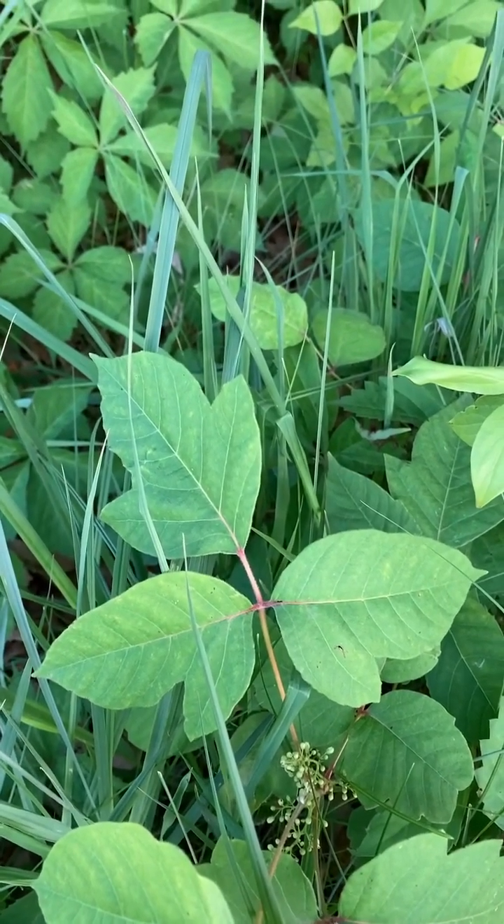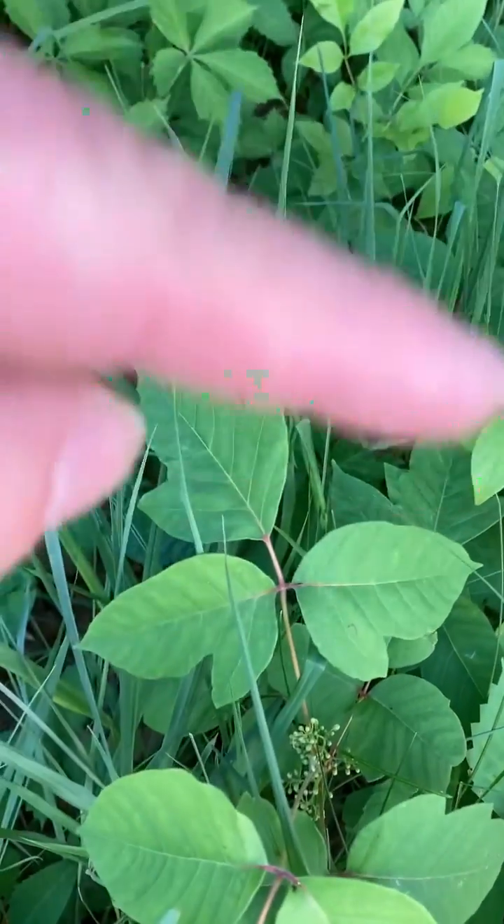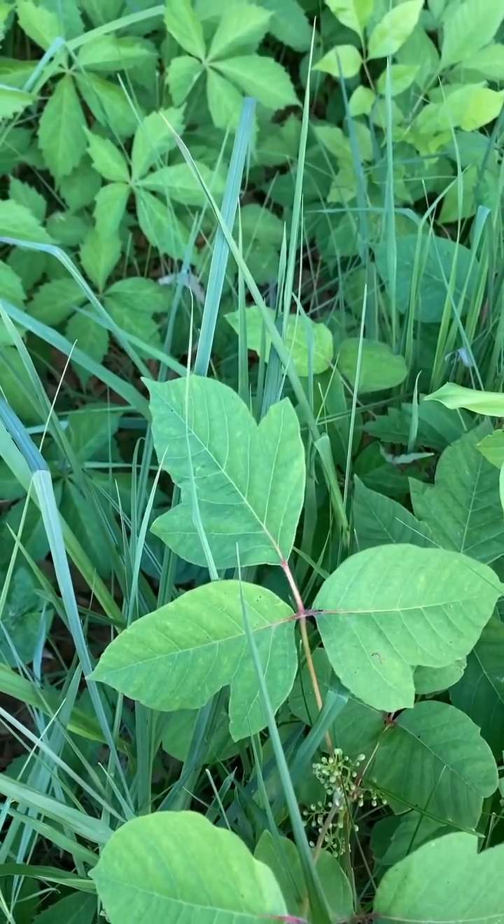Hey there! It's Jim McDonald with one of my favorite plants, poison ivy. So this whole thing here, that's one leaf with three leaflets. Not three leaves, but three leaflets.